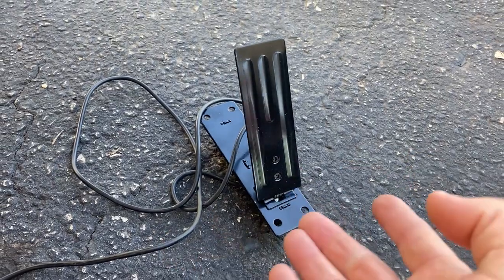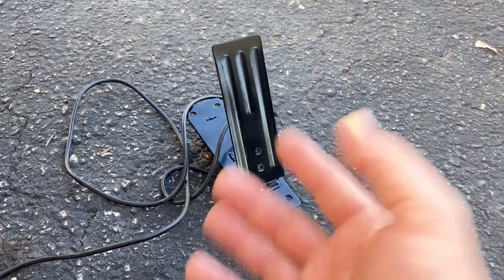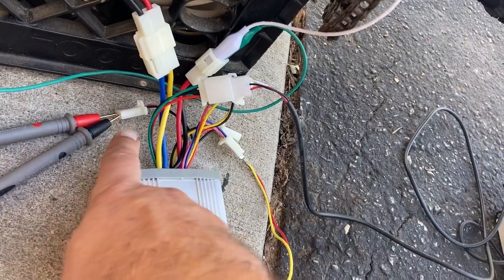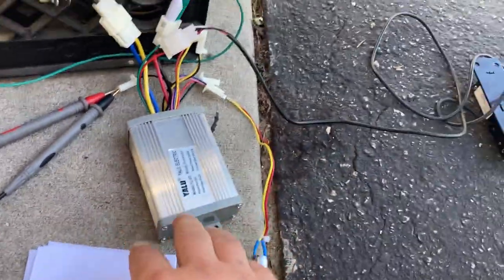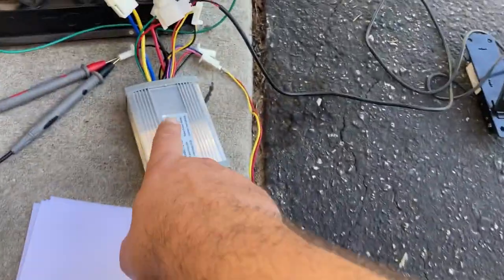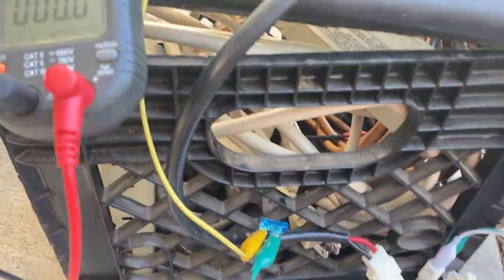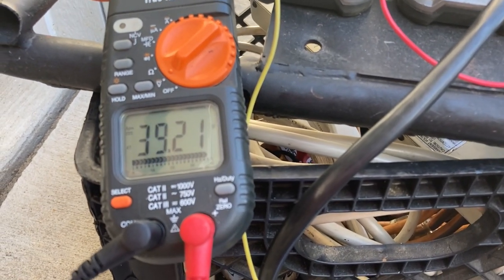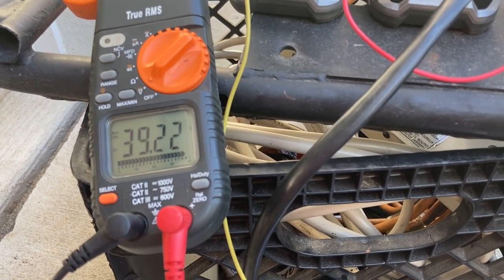Also included with the kit was a throttle — this is a foot throttle. I'd rather have a grip throttle because it's a cycle, but it came with it and I'll swap that out later. I've also got my multimeter plugged into one of the connectors here so I can check out the voltage. Right now the batteries are plugged in but it's off — I'm going to turn it on with the key switch.